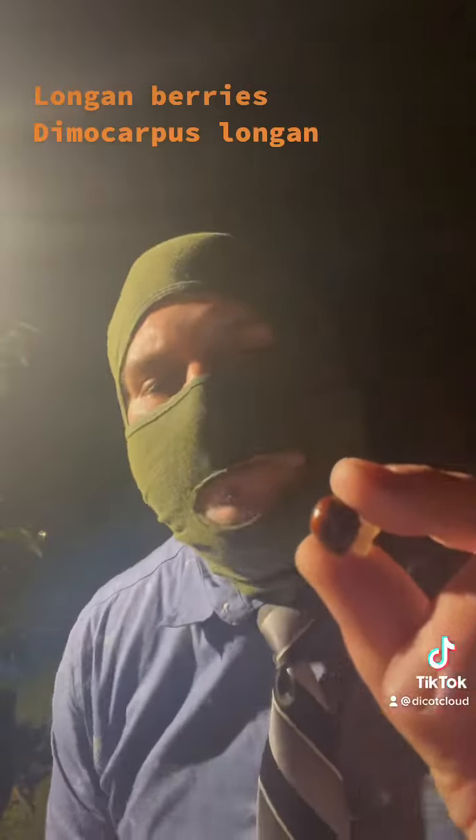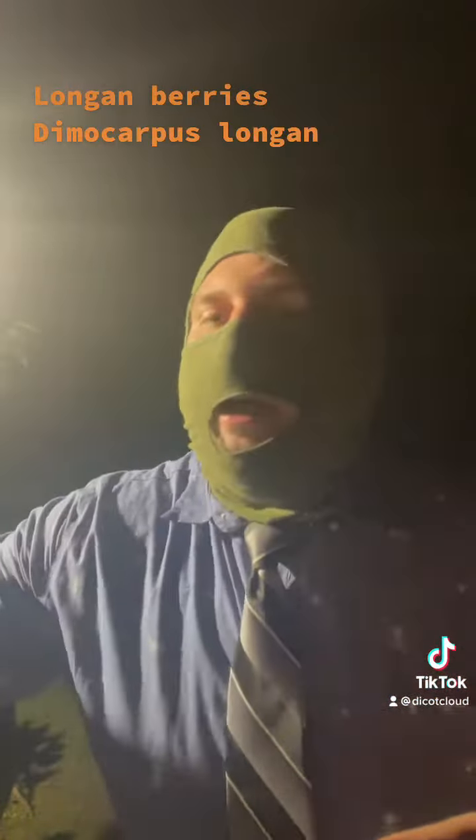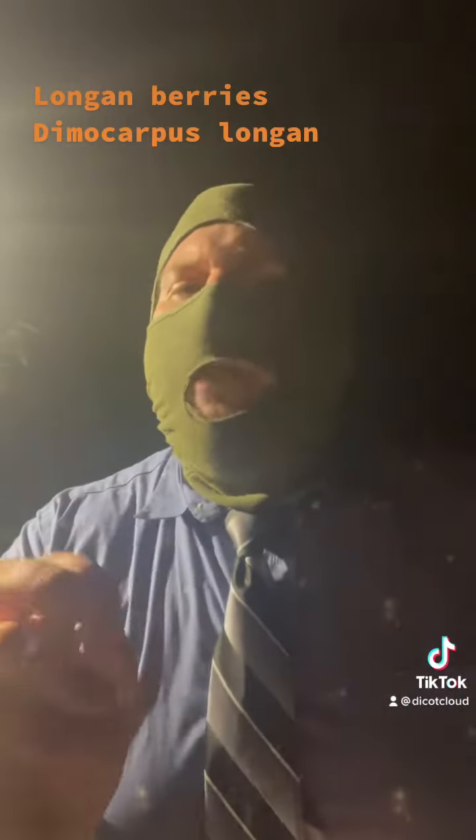It's got a smaller pit than a rambutan and a lychee, but more grape flavor, less sweetness. That's my review on the damn longanberry.